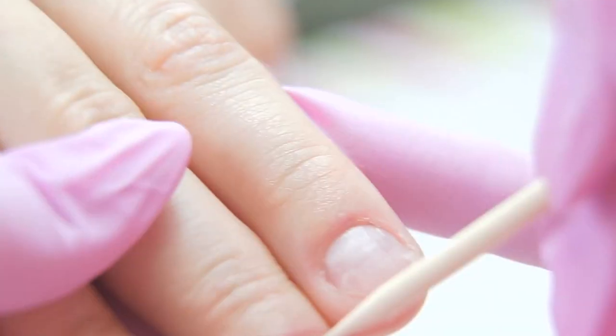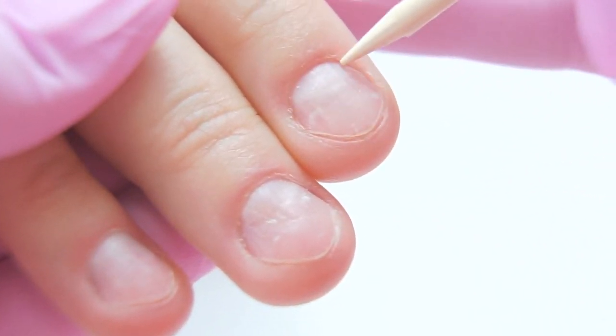My task is to align the surface and I'm going to use acryl. I can't do a deep manicure on these nails because the capillaries are close and the lunula is wide. I will use a safe drill bit to lift up the cuticle.